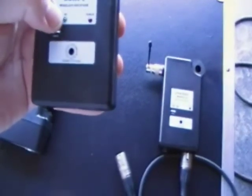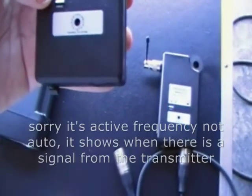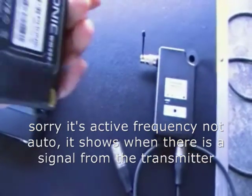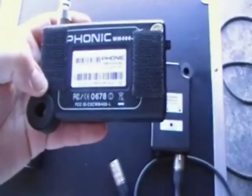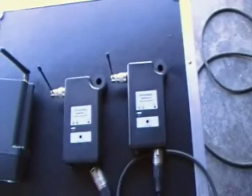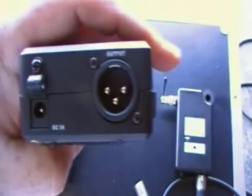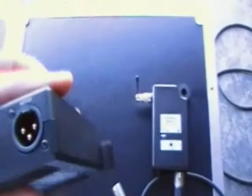These are the receivers — again 15 channel selectable; you match them to the transmitter unit. There's a power indicator, a radio frequency indicator, and an auto frequency indicator. On the back I've attached some velcro, with the other half attached to the speaker itself. It's got a power input and XLR-only output.